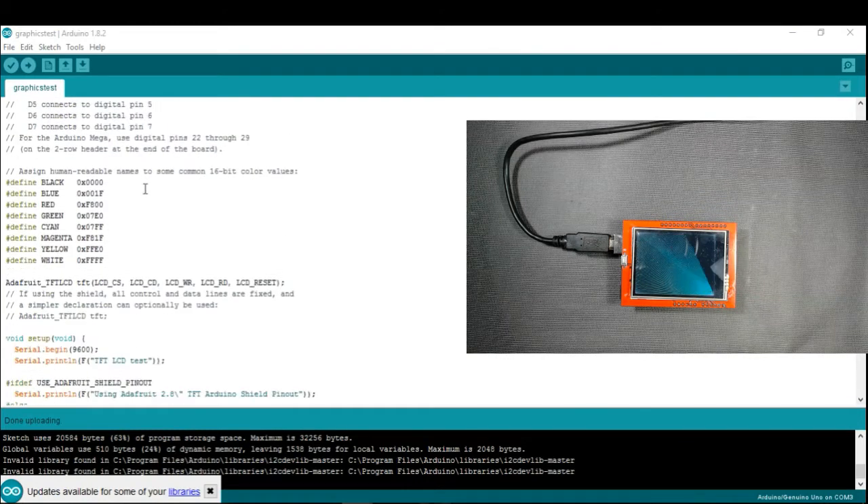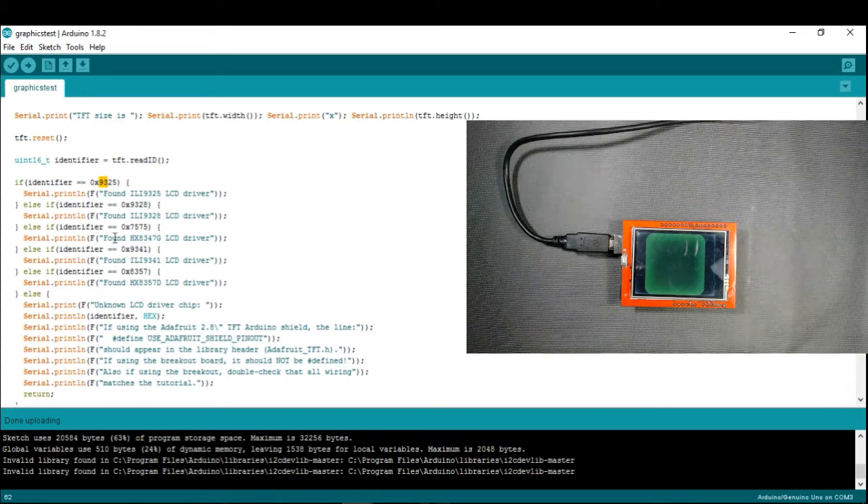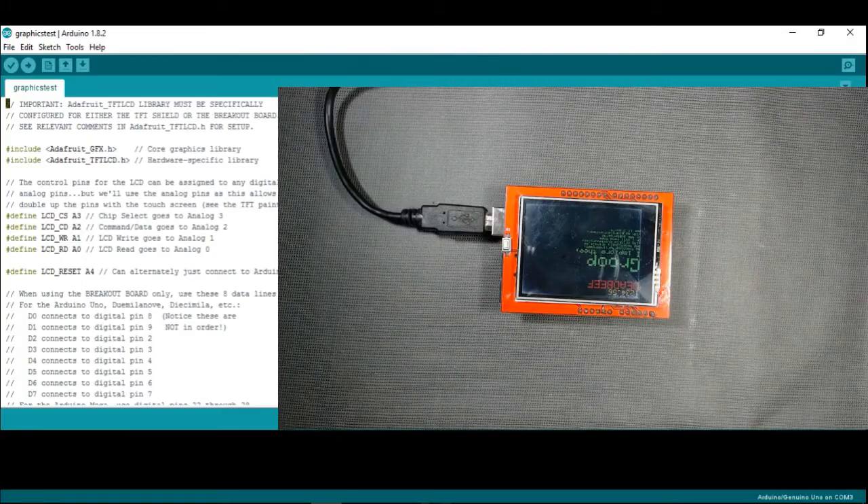Close the Serial Monitor and check the program — this driver is listed as 9328. If your driver matches any of the listed drivers such as 9325, 9328, or 7575, it will work fine. But if your driver is unknown, like 6809, the examples will not work. To fix this, watch our video 'How to fix 2.4 inch TFT display problem with Arduino' — the link is in the description.